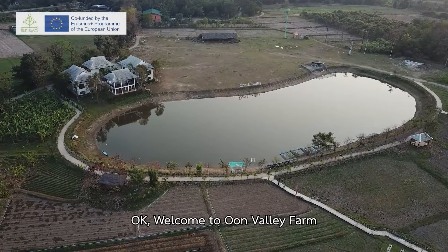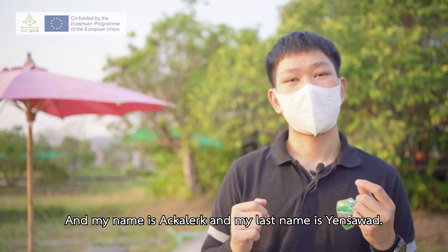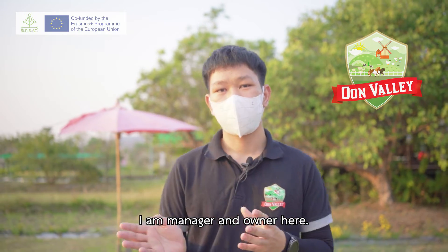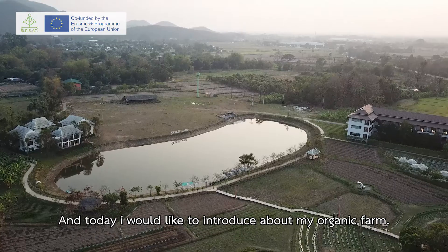Welcome to Onwale Farm. My name is Akale Yens, last name Yens Sawat. I am the manager and owner here, and today I would like to introduce my organic farm.